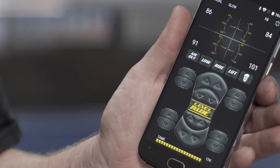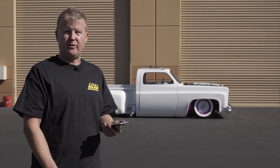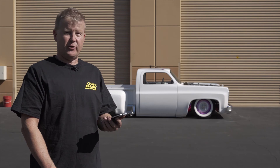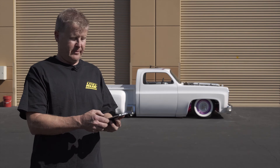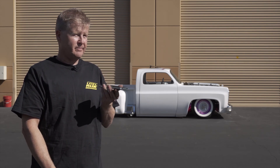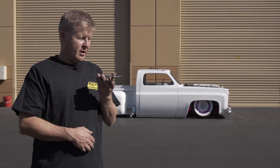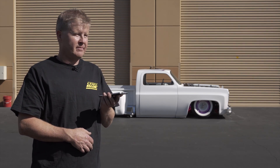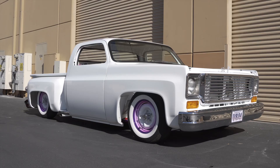Level Ride also features voice control — it's the only system on the market with voice control. The system is called 'Okay Level Ride' and uses commands already built into the system. For example: 'Okay Level Ride' — 'What you want me to do?' — 'Air out.' Or: 'Okay Level Ride' — 'Ride.' The voice commands allow you to go to low, ride, lift, or air out hands-free.